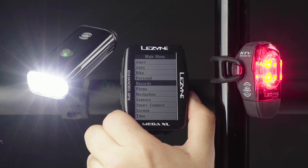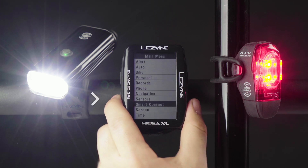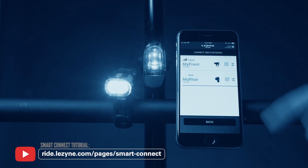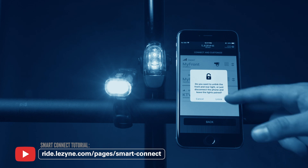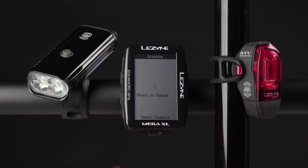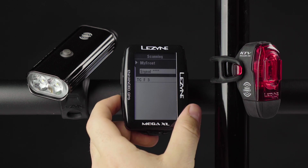To connect a different light combo or individual lights, go back to the Smart Connect menu page and select the press to disconnect option before starting the pairing process over again. Smart Connect LEDs that have been linked as a combo will need to be unlinked in LED Ally before they can be paired as individual front or rear lights.